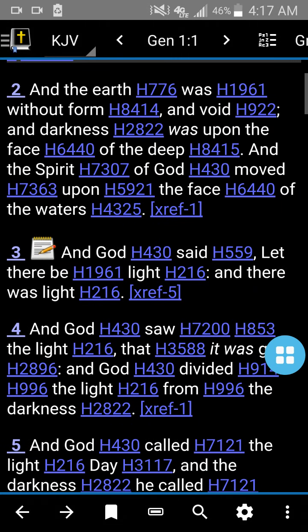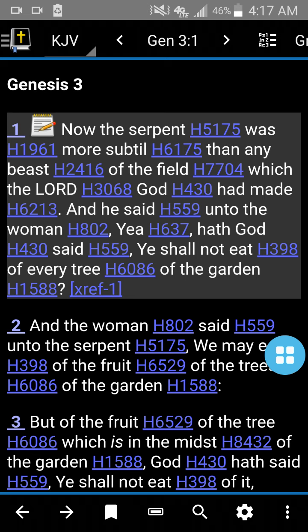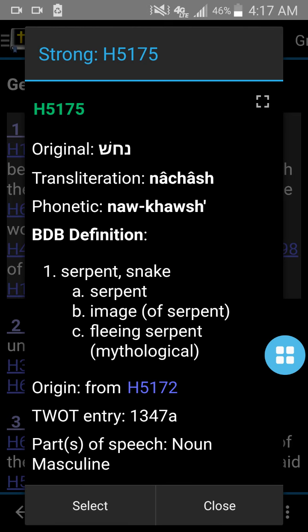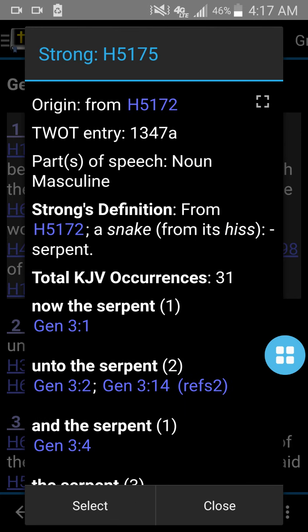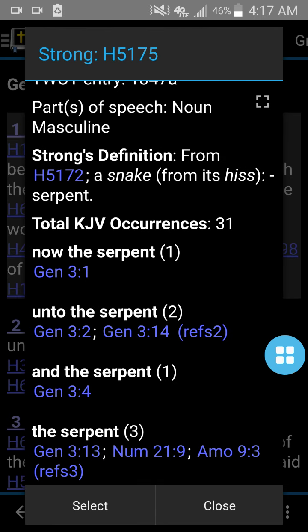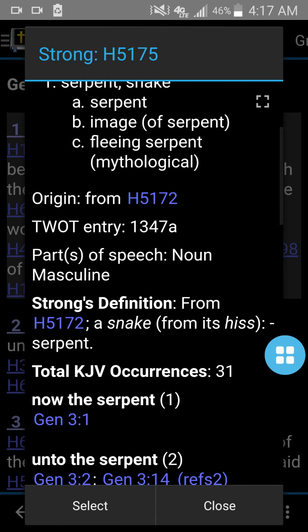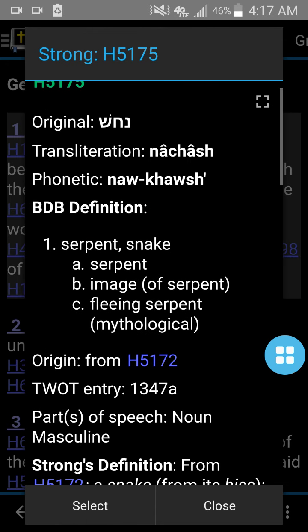Let's look at another one in Genesis — Genesis 3. 'Now the serpent was more subtle than any beast of the field.' The word for serpent is the Hebrew word Nakash. It means serpent, snake, image of a serpent, fleeing serpent. The Strong's definition just means a snake. And it's used 31 times in the Old Testament. That part is great because it helps you study — if you want to search for words and where they're used, it's so nifty.